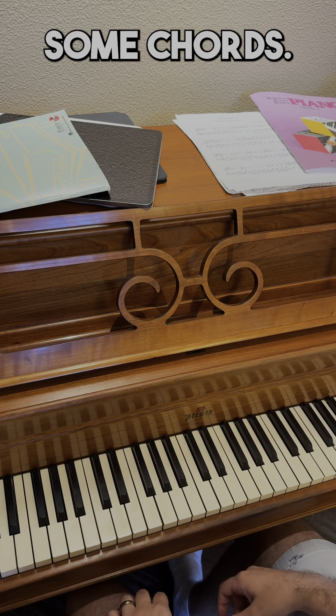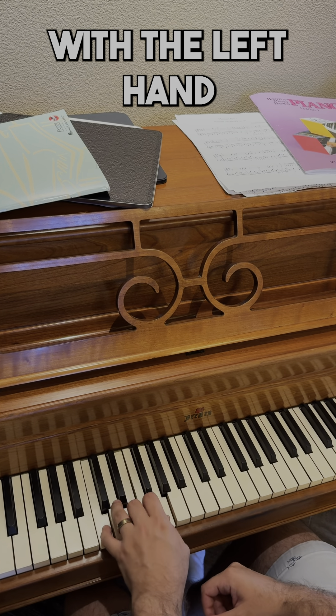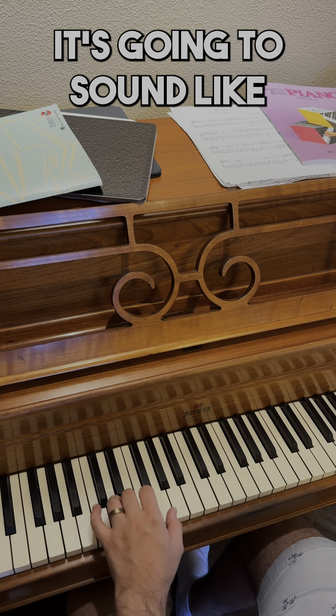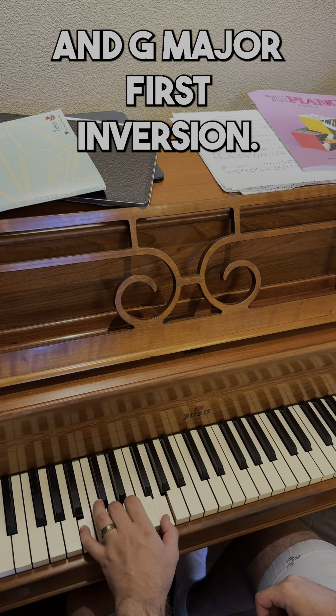There are only two chords we're gonna use in this song: C major with the left hand — C, E, G, fingers one, three, five — and G major. But instead of playing it down low, we're gonna take the one right next to C major. So I've still got my G, I'm gonna move finger three down to D and finger five down to B. It's gonna sound like this — between C major and G major first inversion.